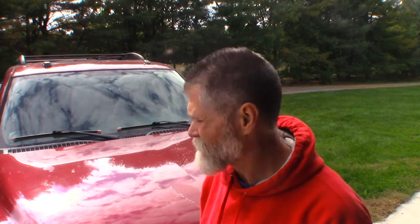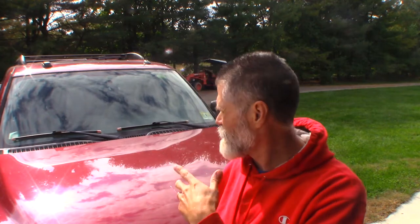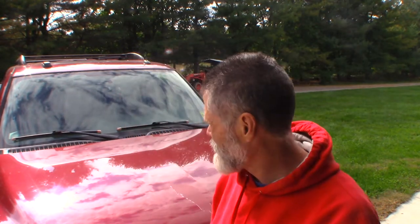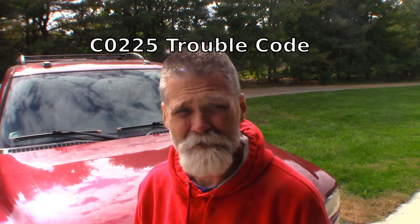Welcome back. 2005 Chevy Suburban needs a front driver's side ABS wheel speed sensor. I broke it — I was doing brake lines on this. I had a brake line blowout on it, really common on these trucks; they rust out. I must have hit it, and when I finished the brake lines I could see I messed that wire up. As soon as I started the truck up, I threw a code — front left wheel speed sensor. So we're going to replace the wheel speed sensor, get my ABS light off and get my ABS working again.